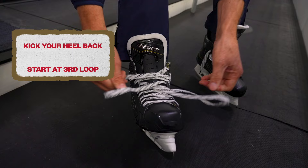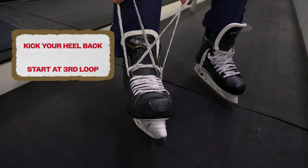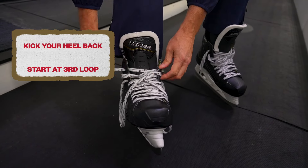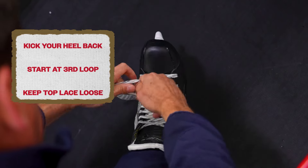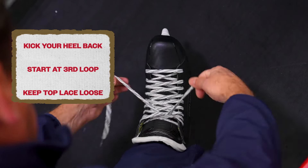As we get closer and higher up to the top, near our ankle, we want to make sure that this lace is going to be a little bit looser here. This allows us to move our ankle and it doesn't restrict our movement when we're skating.